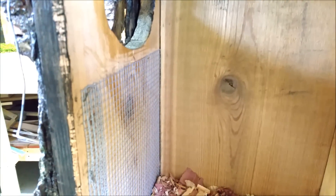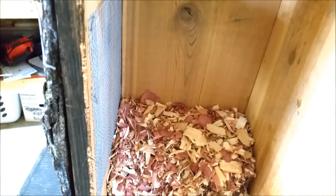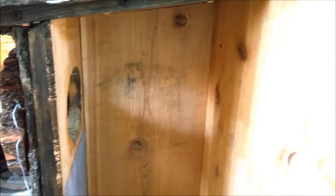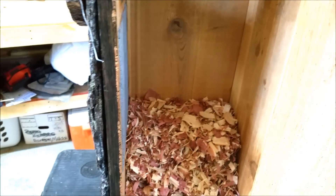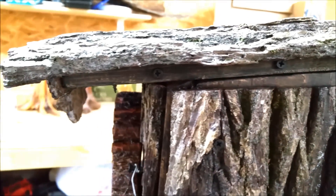It's got the little mesh for the ducklings to get up when they're ready, and a nice cedar bed waiting — that smells good. Between the cedar and the wood chips, it's very inviting. If I was a bird, I'd be all over that.